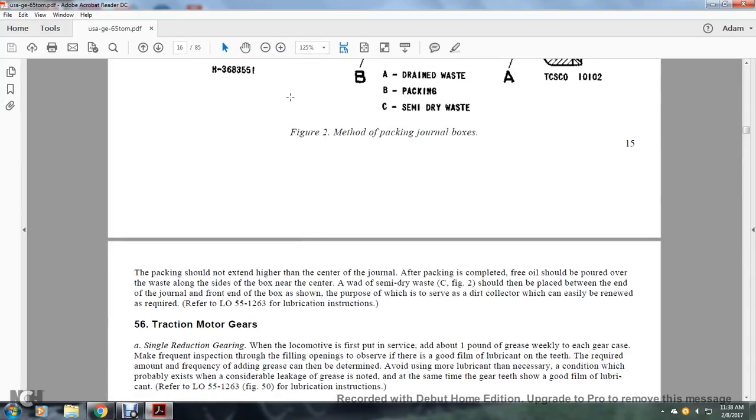The packing should not extend higher than the center of the journal. After packing is complete, pour free oil over the waste along the side of the box. The semi-dried waste C in figure 2 should be placed between the end of the journal and the front end of the box; its purpose is to collect dirt which can easily be renewed as required. Refer to lubrication order 55-12-63 for lubrication instructions.